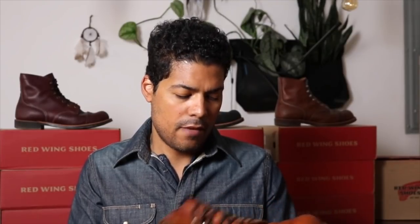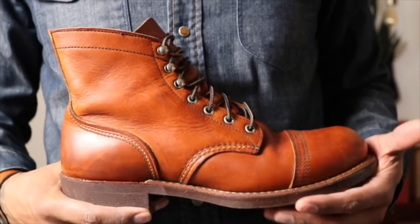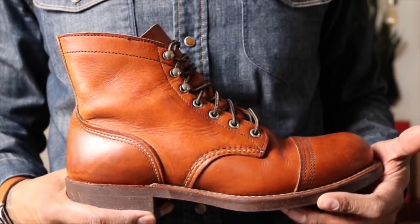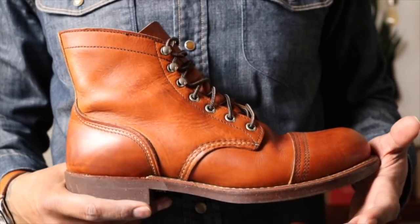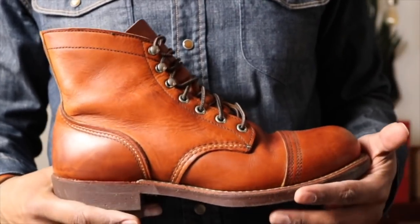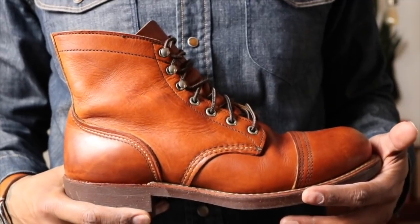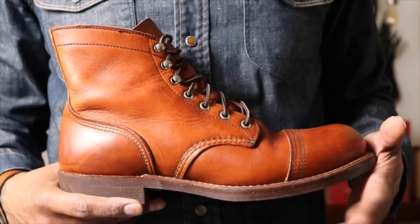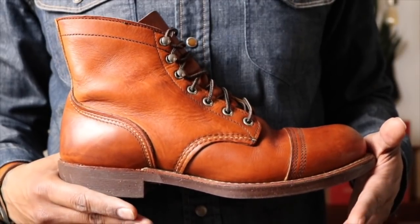The leather is not too bad of shape. The sole is worn but I can just resole that and take care of it myself. So let's take a closer look at the 8112 Iron Ranger. Here we have the Redwing Iron Ranger 8112 in the Oro leather. This was a Japanese exclusive — and I think they had some in Europe because the Amsterdam Redwing store may have had these, as well as possibly Germany.